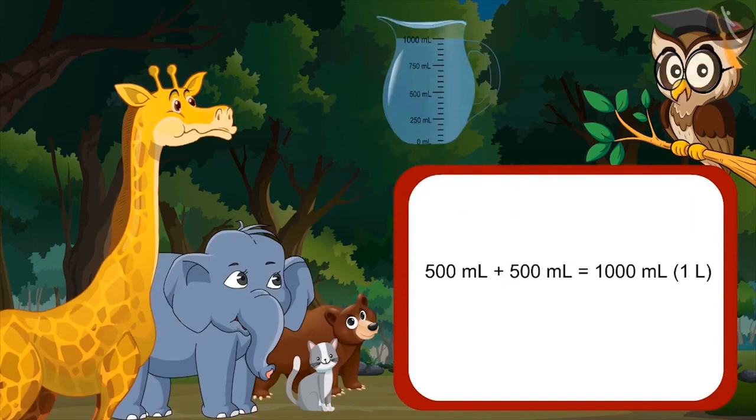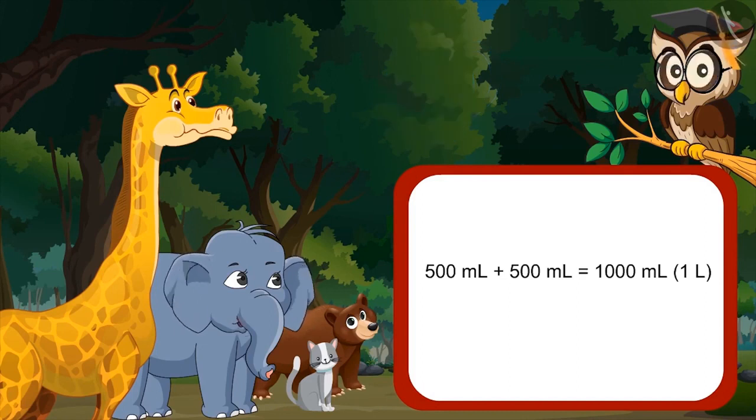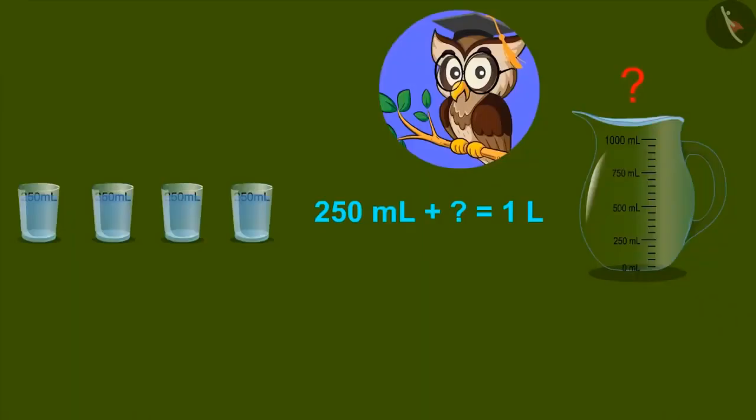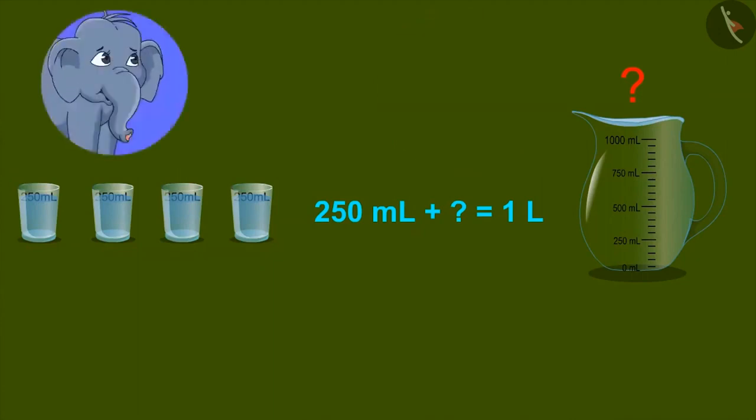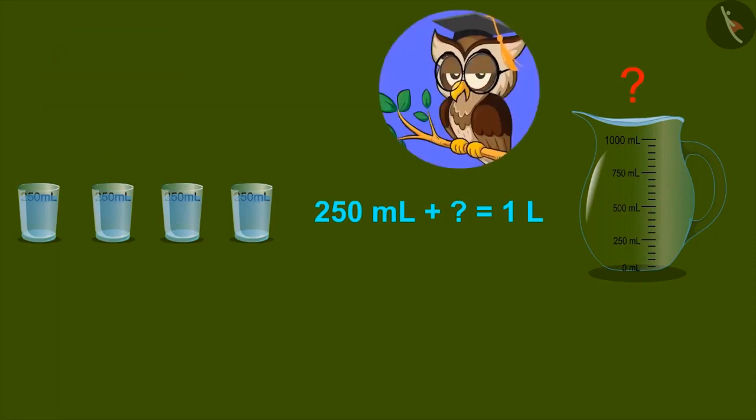Yes, sir. Are there any other units which, on adding, give one litre? Sir, ask a bit more clearly, I couldn't understand. For example, do you think that glasses of two hundred and fifty ml can be combined to form one litre? Yes, it can be made. No, I don't think so. One litre can be made out of two hundred and fifty ml. So let's see how two hundred and fifty ml and other units can be combined to form a litre.